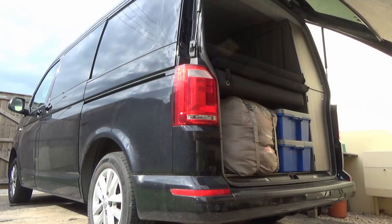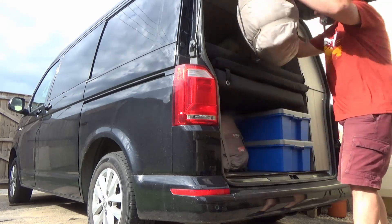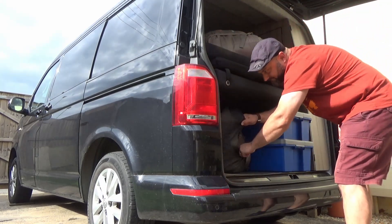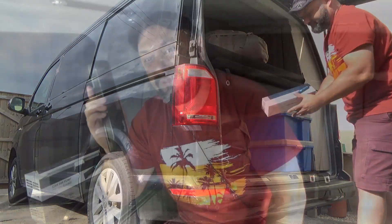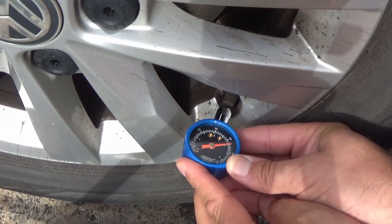I didn't have a problem with a tire but I did want to test this, so let me show you how I use it to pump up my tire. It's really quite easy. The first thing I did was unscrew the valve cap.